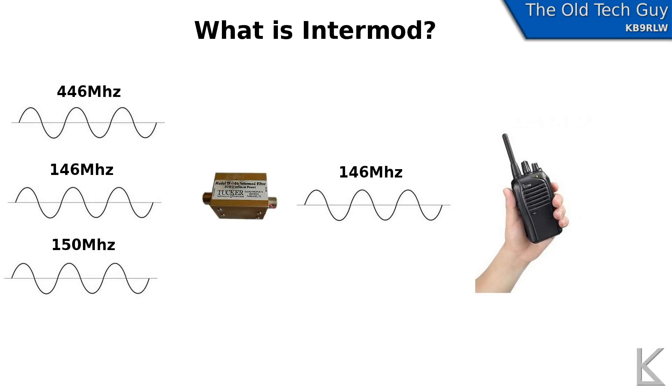So how does the Intermod filter solve this problem? It's a bandpass filter. If we take those three signals and pass them through that bandpass filter, it's going to attenuate the 446 MHz and the 150 MHz signal and its harmonics. What we get out is primarily the desired 146 MHz signal, and in that way the Intermod filter eliminates that interference.